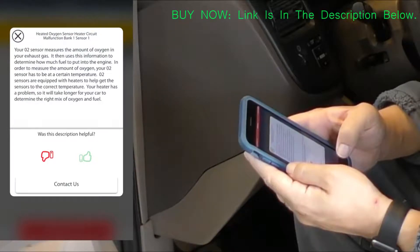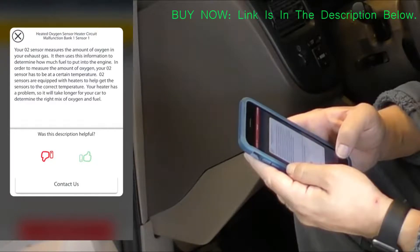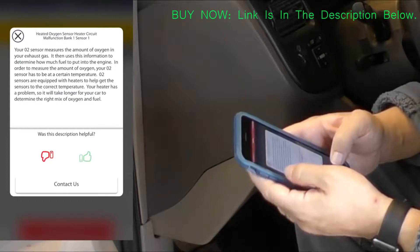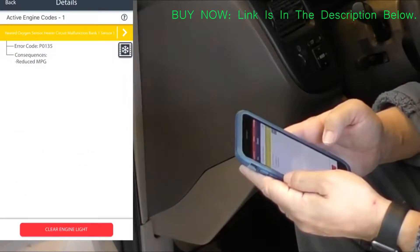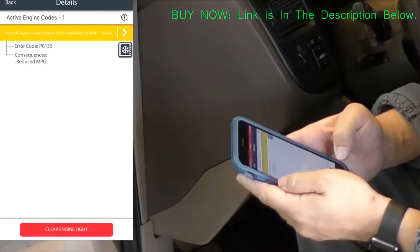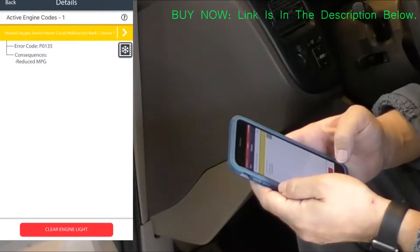Here's a description of the heated oxygen sensor with thumbs down or thumbs up feedback buttons to let them know if the description helped. You don't have to be too tech savvy to use this product, and it seems like it could give you really good peace of mind to be able to diagnose on your own and find out why the check engine light is on.